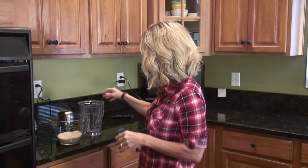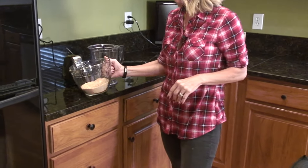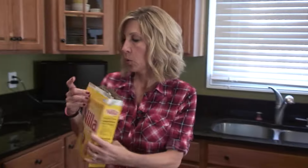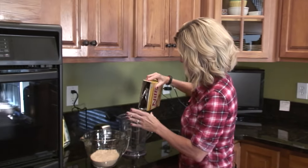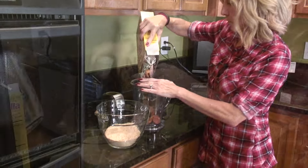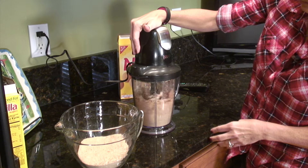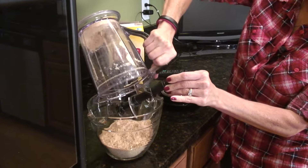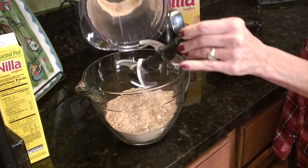You're going to crumb up your vanilla wafers. When I was a kid we used to put them in a bag, take a rolling pin and smash them to a fine crumb. You can do that, but if you have a food processor you can put your cookies in there, which is what we're going to do. You just want this to be super fine crumbs. I'm looking for four cups.